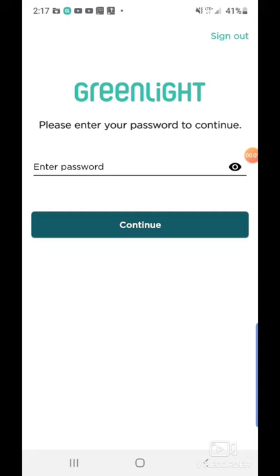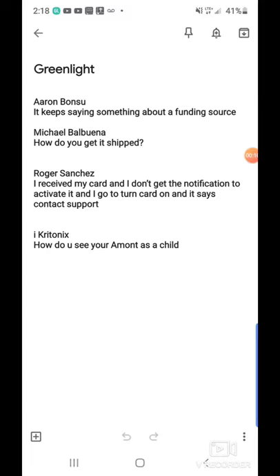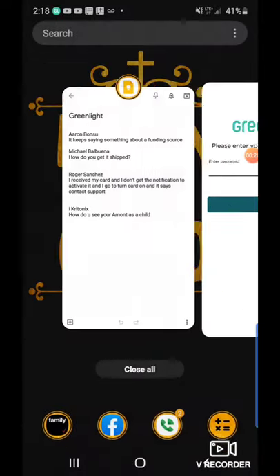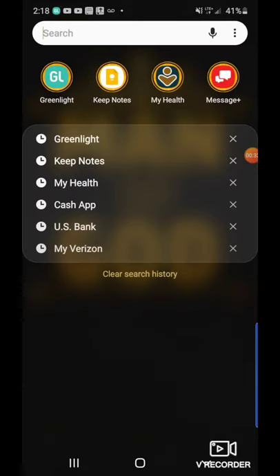Welcome everybody. This is Need Apple Wealth. I'm Michael, and I'm going to inform you about some more information a lot of people are asking questions about. One of the comments on the last video that I posted about the Greenlight cards — the first gentleman named Aaron — he posted it keeps saying something about a funding source. So I'm going to go ahead and jump inside so that way you all are able to get familiar with it.